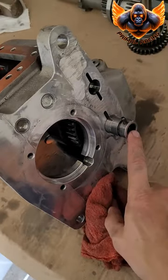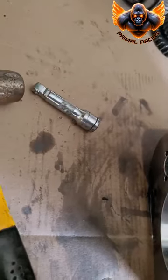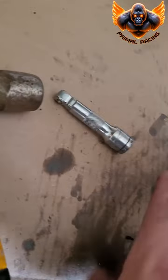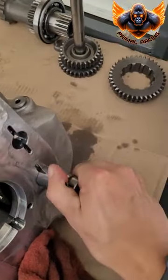The next step is the cluster shaft — same as the reverse shaft. I just use a punch or extension and a small hammer. Just tap it lightly in the hole here, start pushing it out, and it'll pull right out.